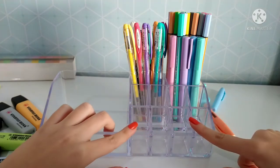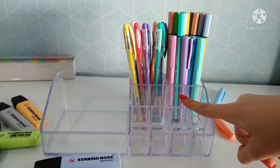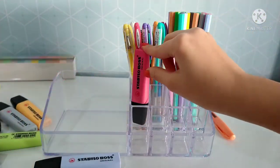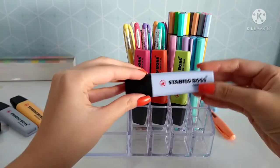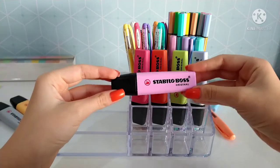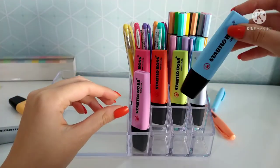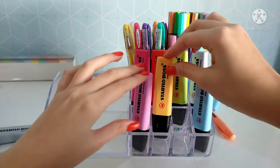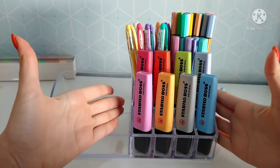Nesses oito locais aqui, estarei colocando os meus marca-textos da Stabilo Boss. Nos quatro de trás, vou colocar o primeiro kit: rosa, laranja, verde e azulzinho. Aqui na frente, também vou colocar marca-textos da Stabilo, porém outro kit — tem um roxinho, um azulzinho que vou pôr junto com o azul para combinar, um laranja junto com o laranja, e o cinza. Essa primeira parte ficou pronta. Hoje eu já tô apaixonada — tá ficando muito bonitinho.